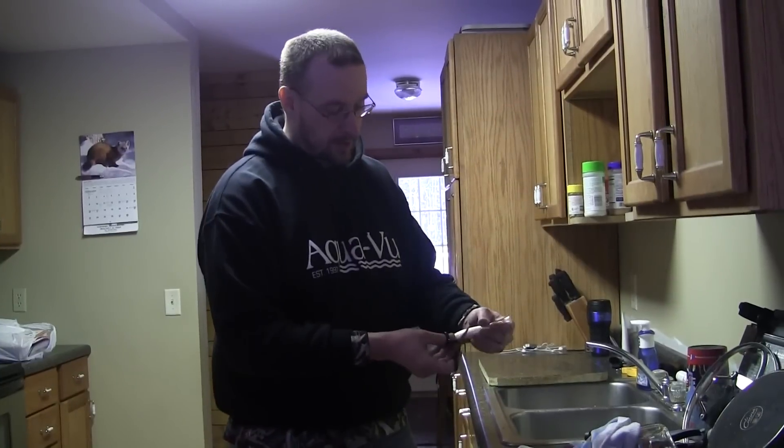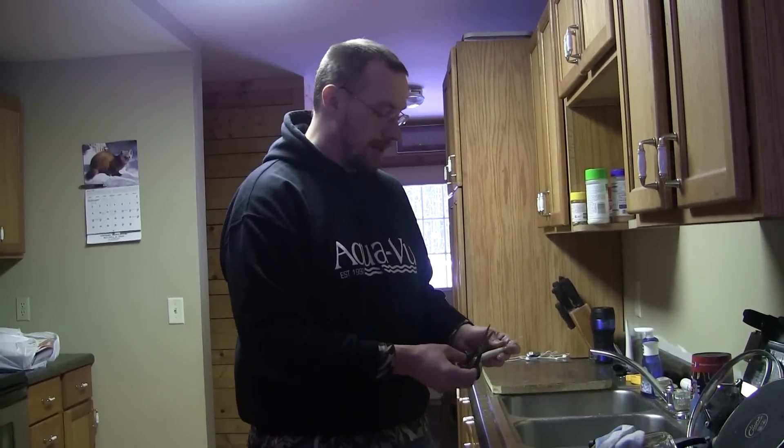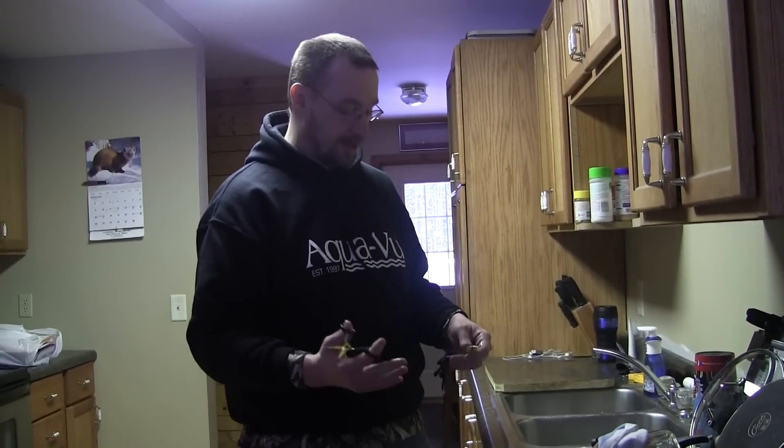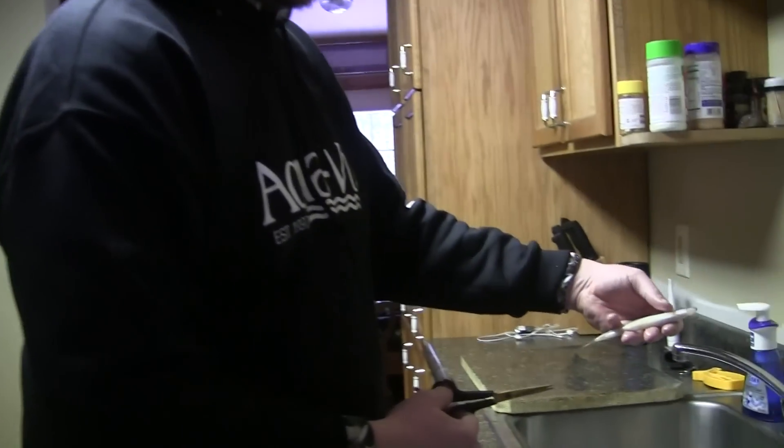All right, I got 65 smelt here. My buddy and I caught them last night — I caught 65, he caught about that. Now it's time to clean them up. I'm gonna use scissors and show you how to clean them real quick.